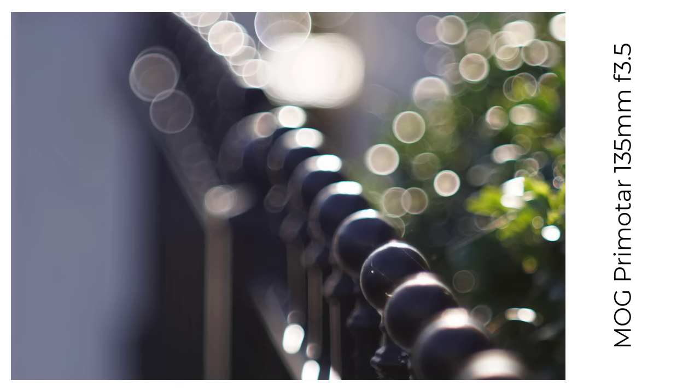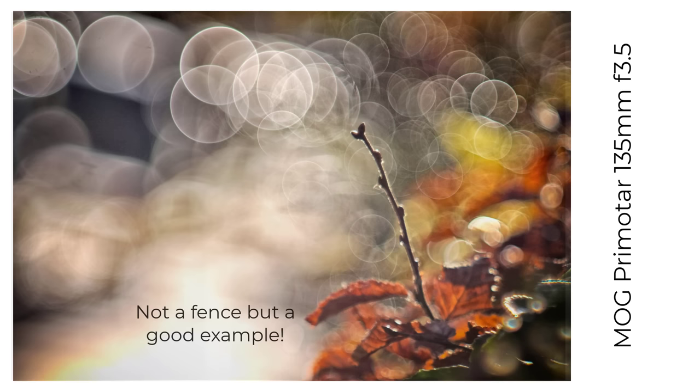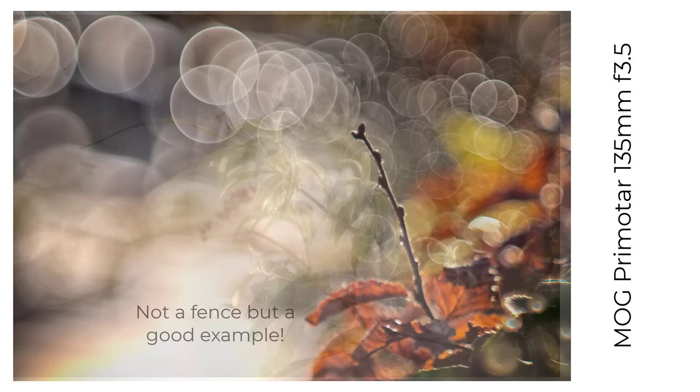The interesting thing about the Primitar is it's a Tessar design rather than a triplet — a triplet like that other monster soap bubble bokeh producer, the Trioplan 100 f2.8.